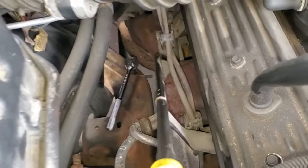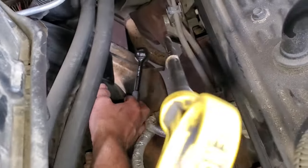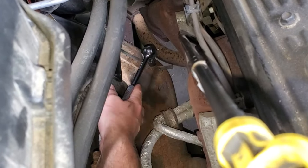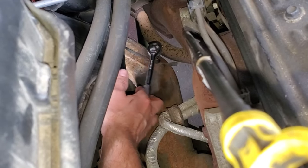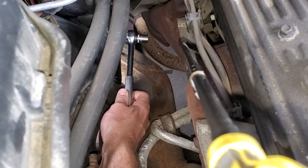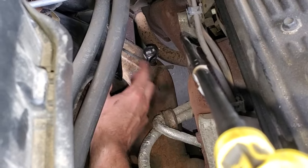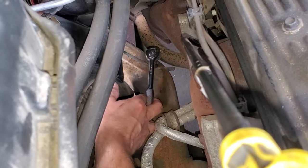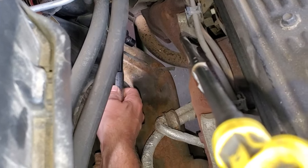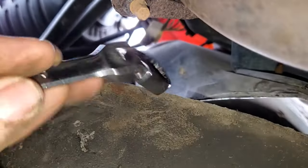To break the frame ground bolt loose from the top, I'm using a 3/8 ratcheting 13 millimeter socket. Even though it looks like you have room, there's really not a lot of range of travel. Avoid extensions and swivels when applying heavy torque — they'll slip off and strip the bolt. Use this method to break it loose first, then go from underneath with a 13 millimeter ratcheting wrench with a swivel head to remove the bolt completely.